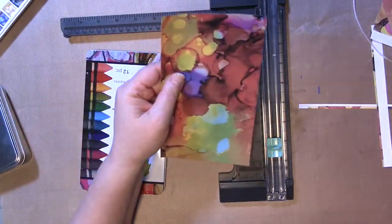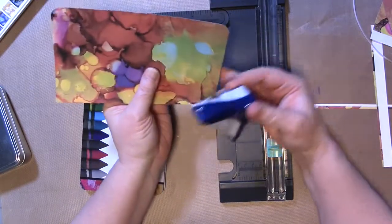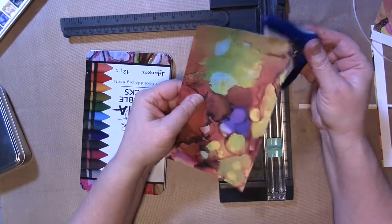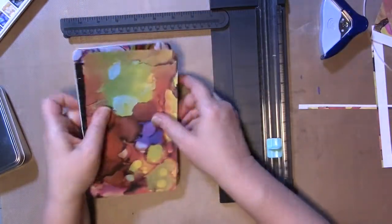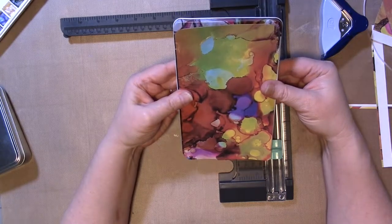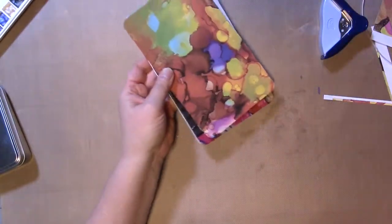Now I'm going to take a corner punch and I'm going to punch the corners. This is an old Creative Memories corner punch — I've had it for so long, it still works like a champ. So then I'm going to just test fit it. I don't want it to go all the way to the edge, which it doesn't.